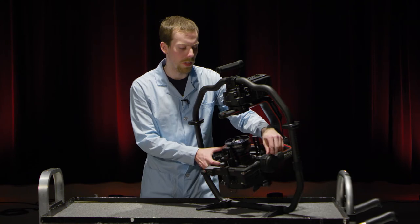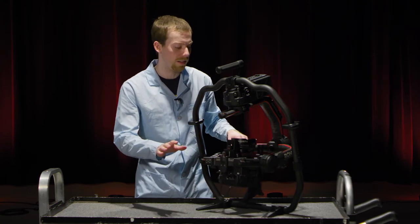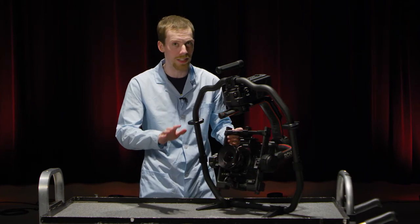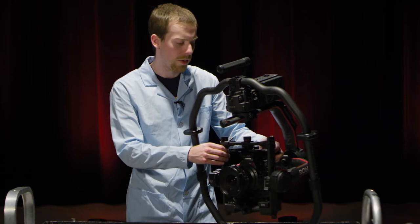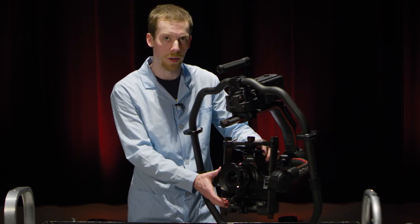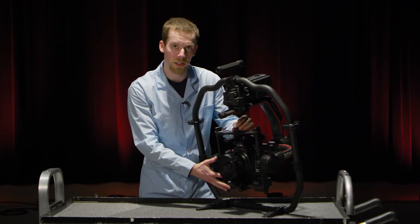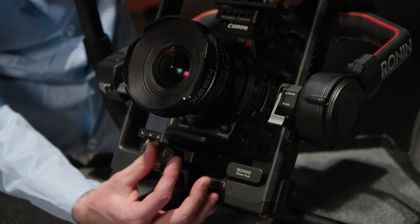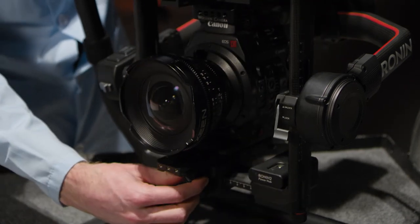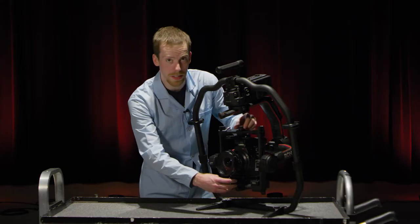That seems pretty close, so I'm going to lock it off there. We will probably have to come back and readjust that later, so it doesn't have to be completely perfect just yet. The camera is now back heavy, so I need to move the camera forward in the gimbal. To move the camera forward, make sure that this top knob is loose and then rotate this counter-clockwise. Once complete, tighten the top knob.